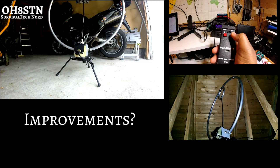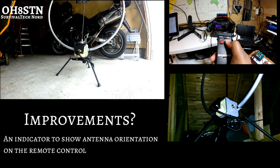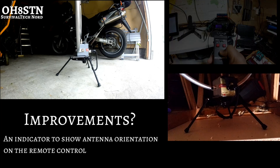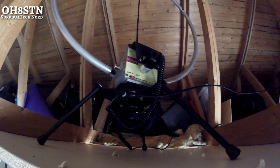The last thing I'd like to cover is improvements. If I could have any feature at all — but only one — the single most important thing missing from this system right now is an indicator to show you the orientation or direction the mag loop is facing at that moment on the rotator. Other than that, I think it's all good.